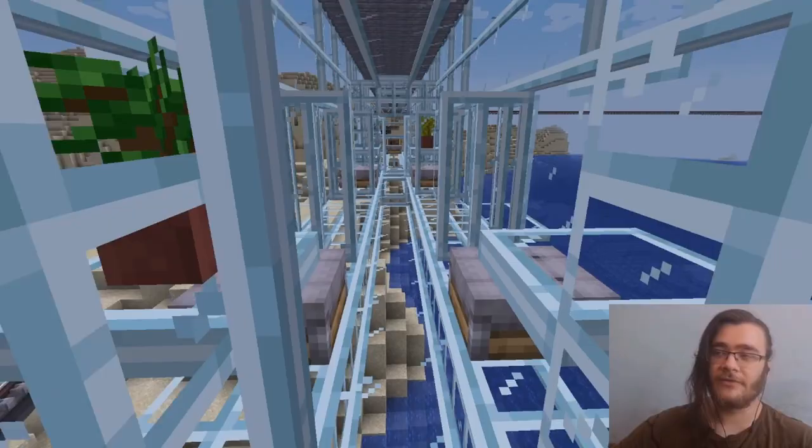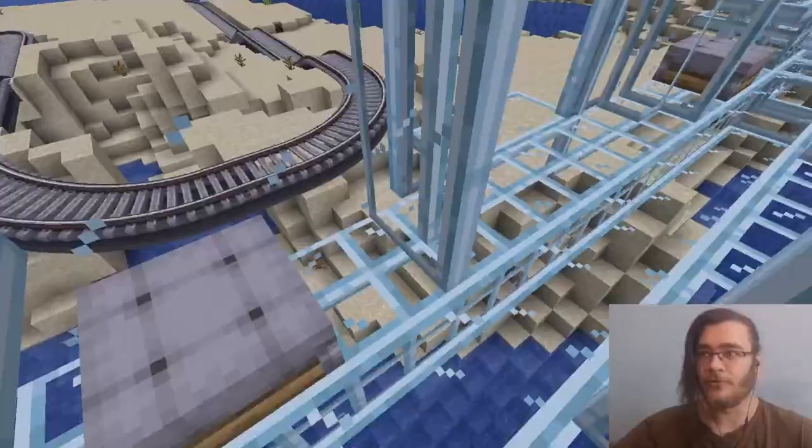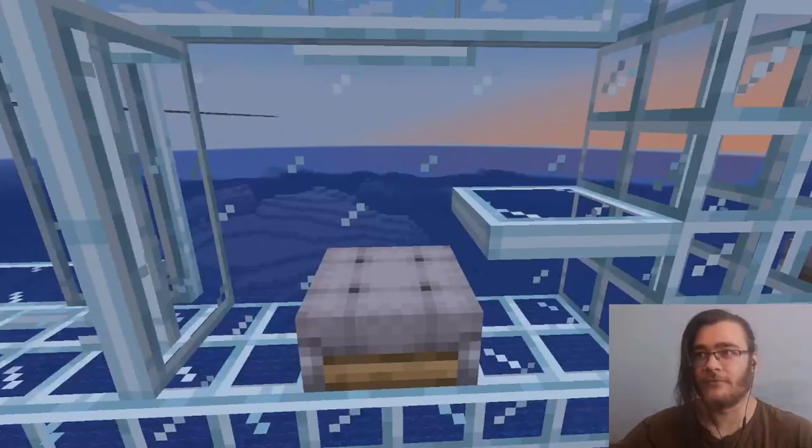Then we have another one of my ideas — a much smaller private cart that has nice glass pane and glass trap door combinations, giving it a nice pattern, with just a seat and a table right next to you, but you can also put items on it.